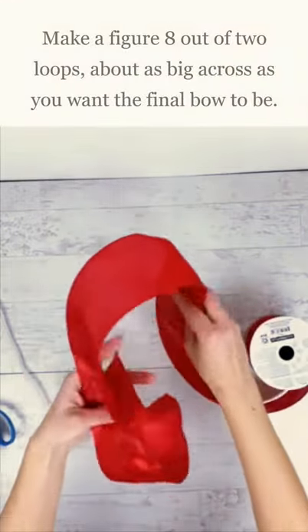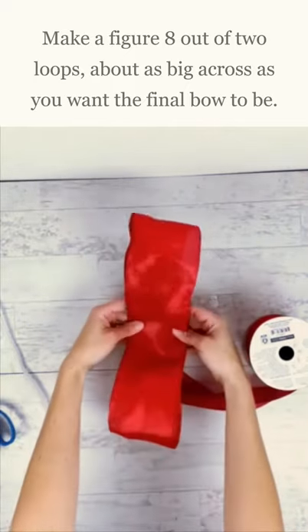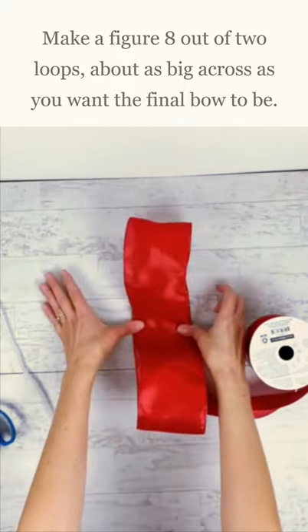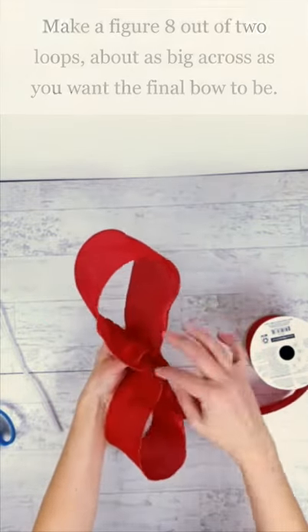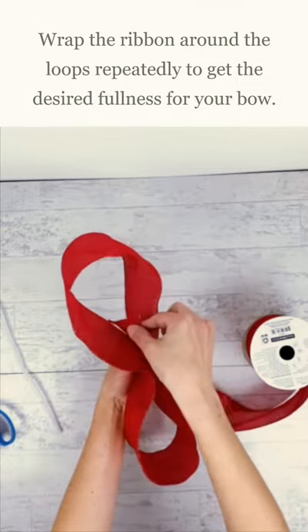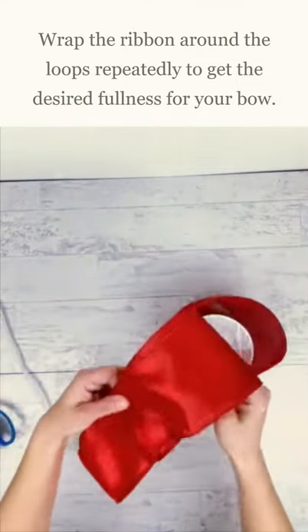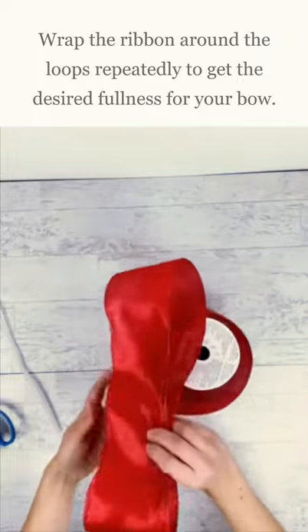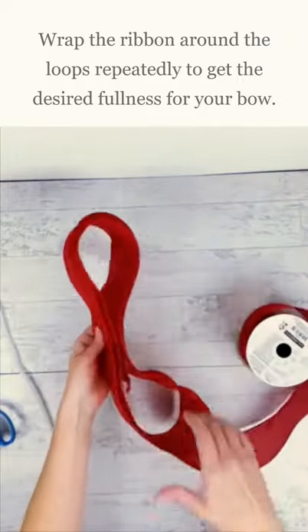First thing you want to do is create a big figure eight showing the two loops in the approximate size you want your bow to be. So that's going to be about how big the bow is. You can make your loops shorter or longer if you want. Make sure you leave a little piece of tail on the inside and then just keep wrapping the ribbon around this same shape until you get the size bow that you want.